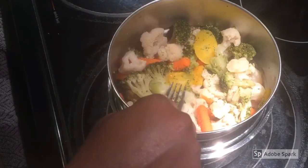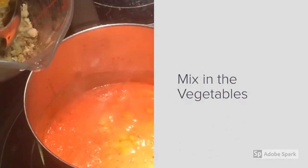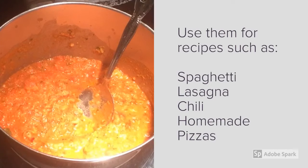If you accidentally overcook your vegetables, you can mash them into a puree and add them to a sauce. Keep in mind that these sauces can be frozen for later use.